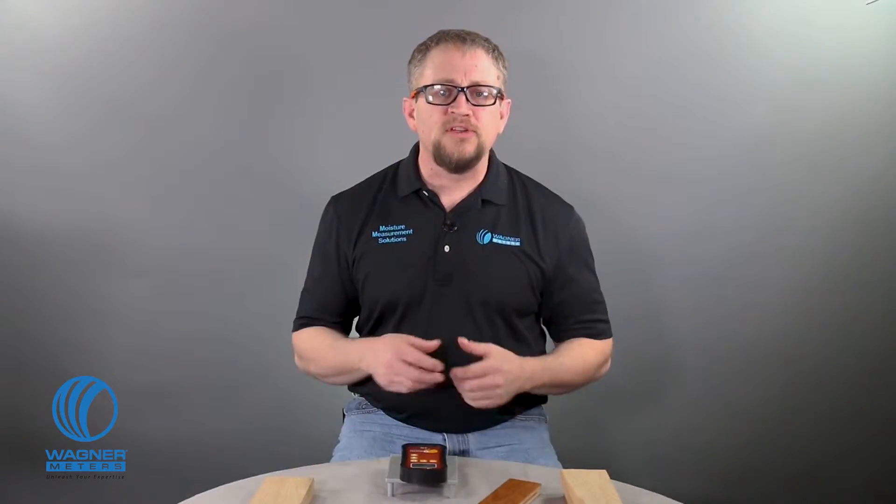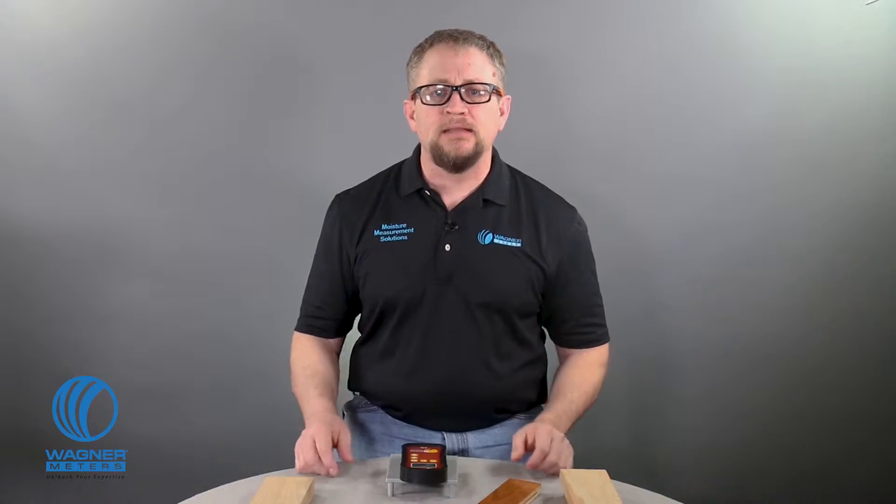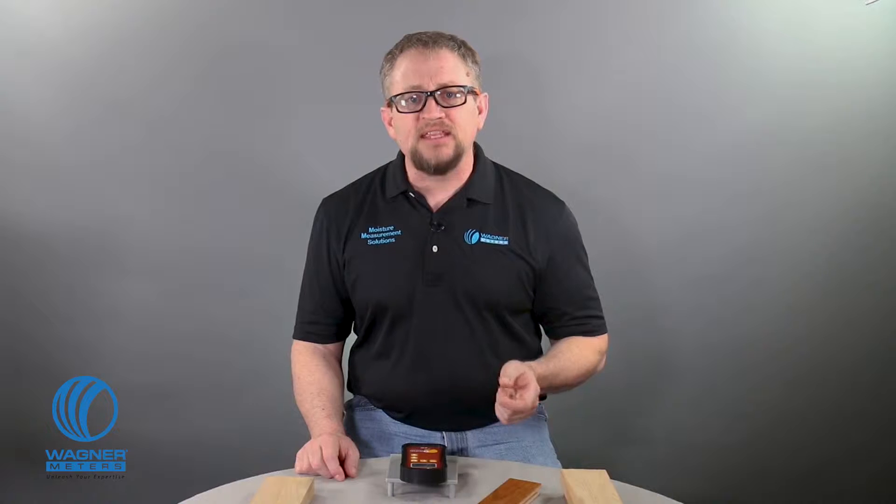Hello, I'm Jason Spangler, Flooring Division Sales Manager for Wagner Meters, here to show you the Orion 910 Moisture Meter, part of Wagner's Orion line of moisture meters that are setting a new standard in the moisture measurement industry with the most advanced, accurate, and versatile technology available.